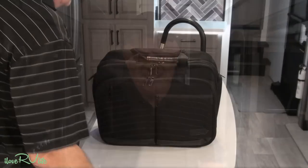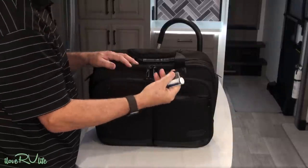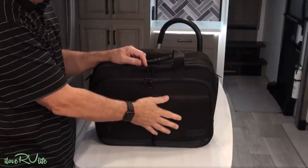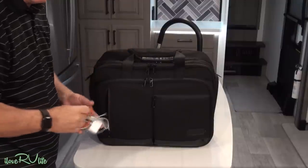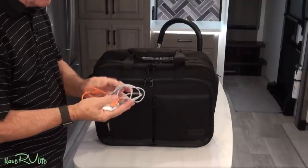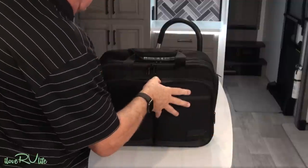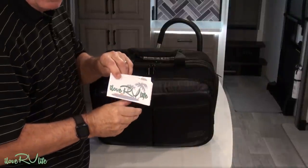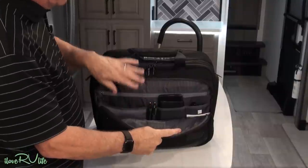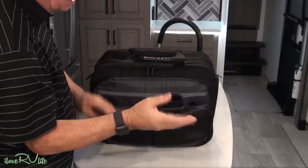Let me start with the portable office bag. It has a couple of pockets where I keep things like thumb drives, flash cards, extra batteries — double-A — and an iPhone charger cable, hard drive, and a converter. It packs really thin, nothing bulky. Then we get into what I call the business end of this bag — things like my checkbook, business cards, and always-important I Love RV Life stickers that I give out while traveling.